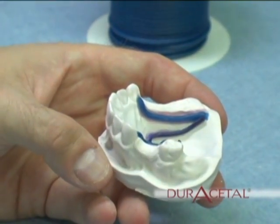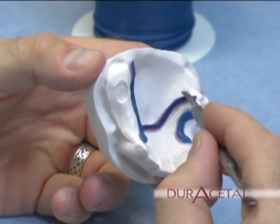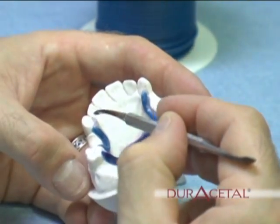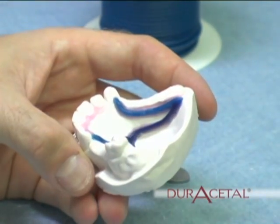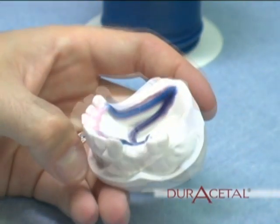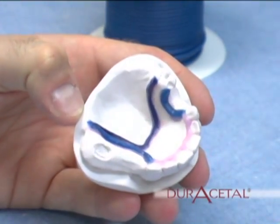Creating the major connector. Place 12 gauge sprue wax along the lower half of the major connector and seal it down onto the model. Using your waxing instrument, put a bead of wax along the anterior area of your major connector. Now you have created the borders of your partial. Using heated wax or a sheet of base plate wax, fill in between the borders and also fill in the saddle areas. There is no need to make retention in the saddles now.